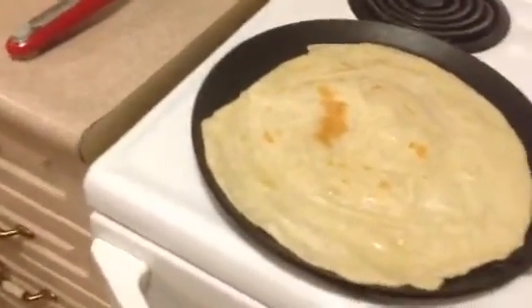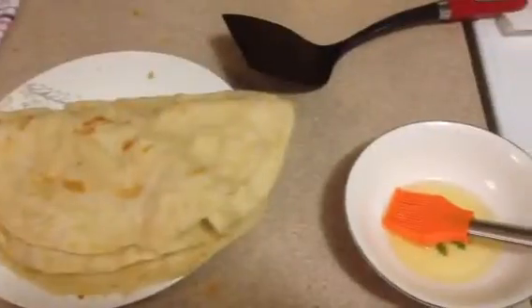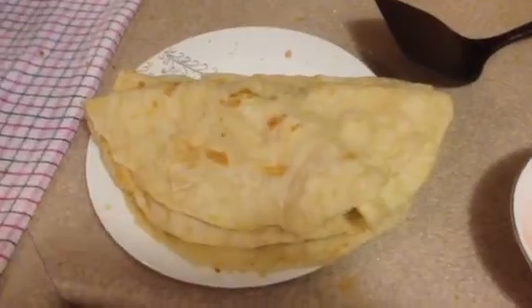After you do that, your roti is pretty much done. Take it out, clap it, and there it is. Enjoy!